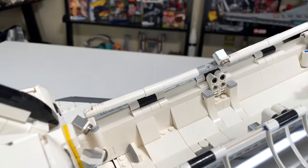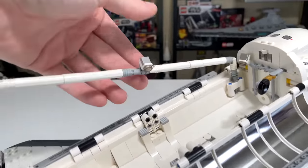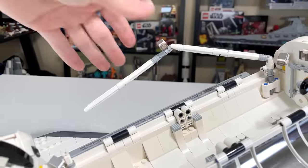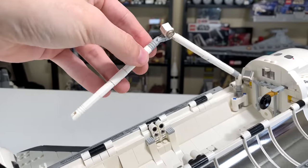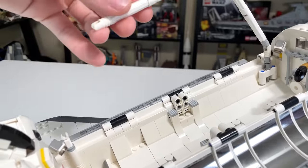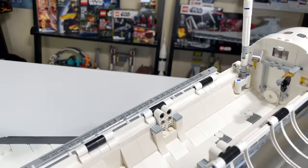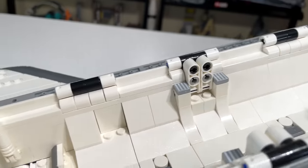There's a very large and long Canadarm — or canid arm — which has a few different hinge points allowing for good mobility inside and outside the shuttle to move the payload, which in this set's case is the Hubble Telescope. However, because we're not in weightlessness here on Earth, you cannot actually hold the telescope up with this arm — it's way too flimsy and can't really support much weight.